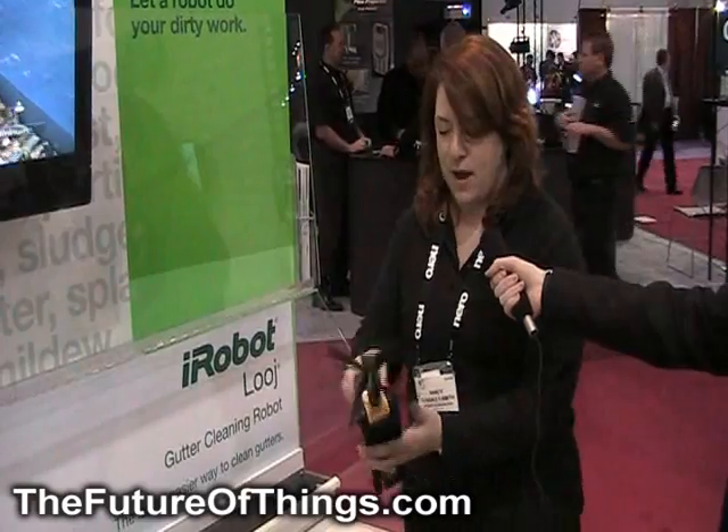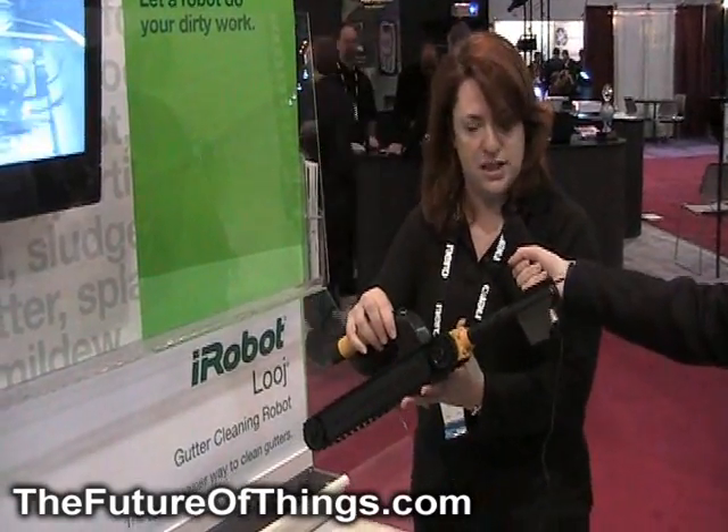All right, my name is Nancy Smith, and I'm here from iRobot. This is our new iRobot Luge. It's a gutter cleaning robot.